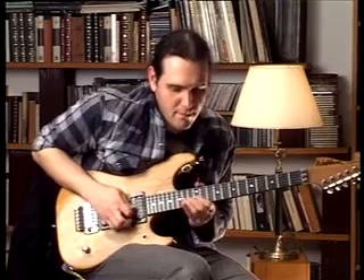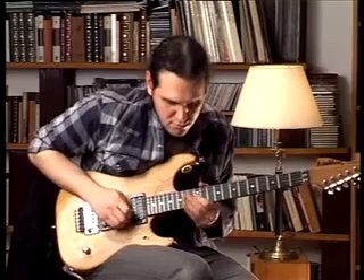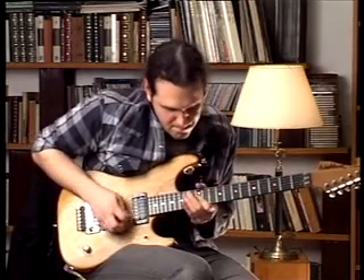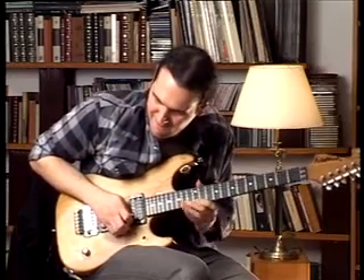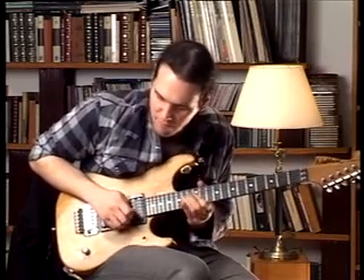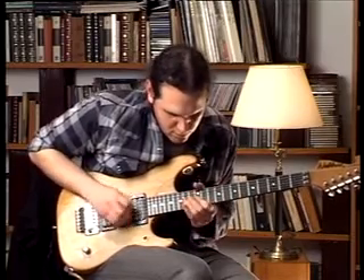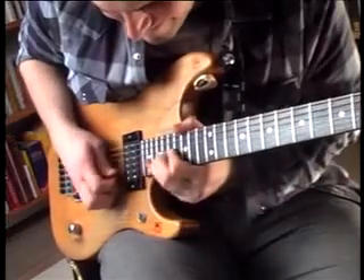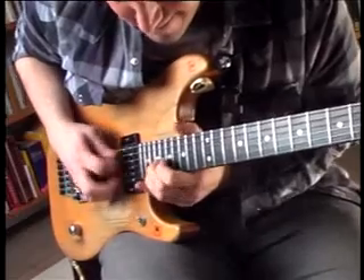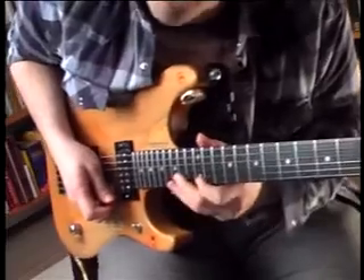So until now we play that again and we go up, and this is the first part of this lick.